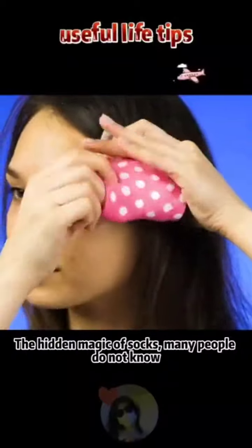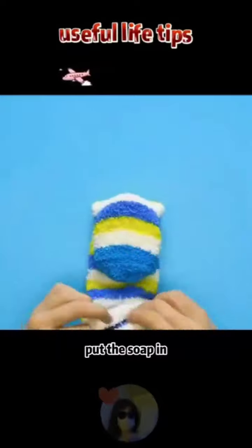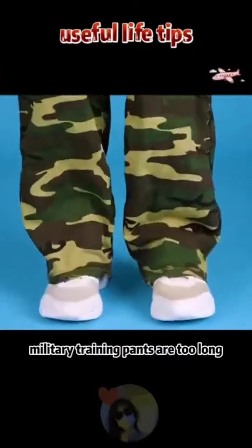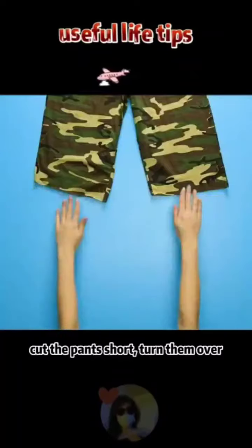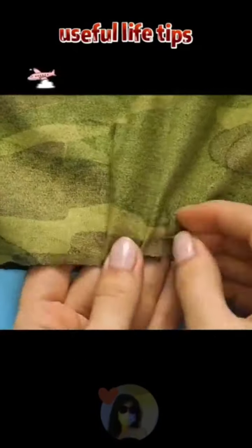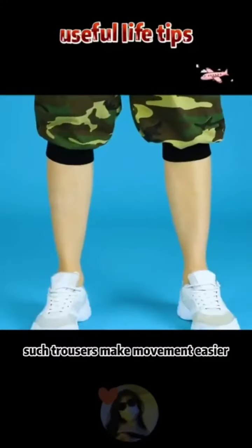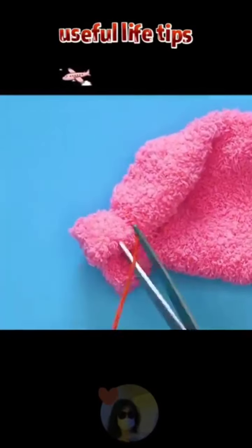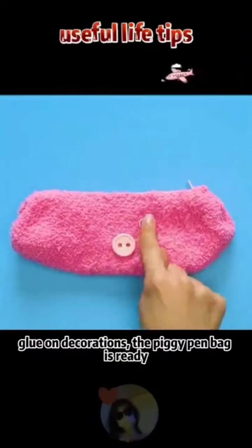Hidden magic of socks: if your socks are torn, don't throw them away. Put soap inside and roll up the socks — very convenient for bathing. Cut socks short, turn them out, fasten the opening with rope, glue on a zipper with hot melt glue, cut an opening, and glue on decorations — a piggy pen bag is ready. You can also cut socks and sew them onto trouser legs to make movement easier.